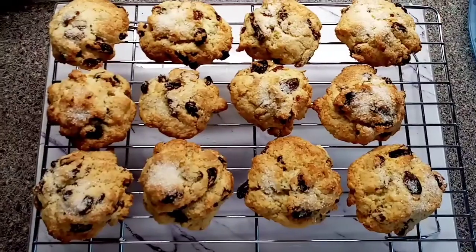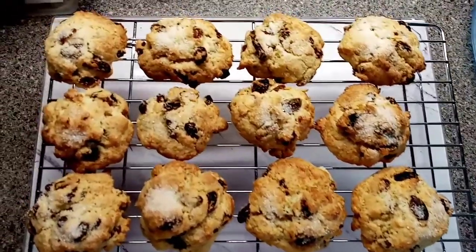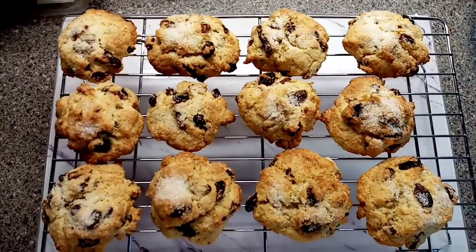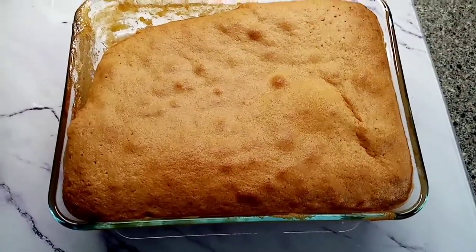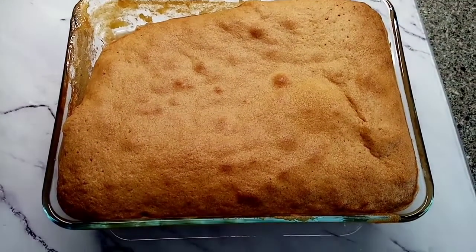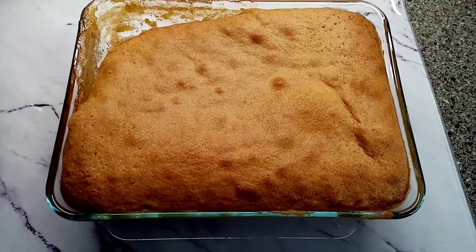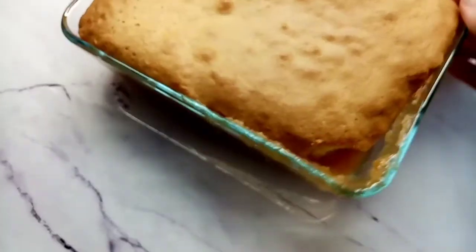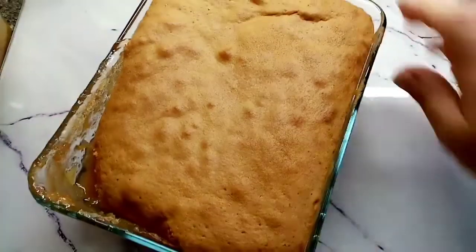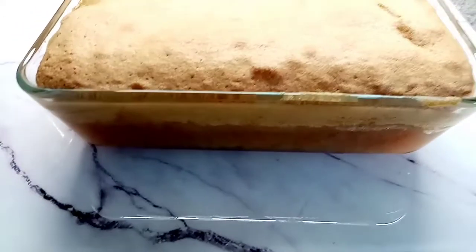I've done some baking this morning. I made rock cakes for the family - they smell and look delicious. I also made what I think is called Eve's pudding but I call it apple sponge - there's a bit missing because my husband's already tried some. It's basically stewed apple at the bottom with a sponge mixture on top.